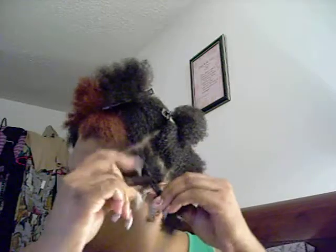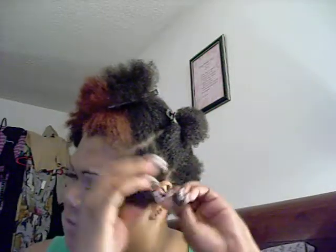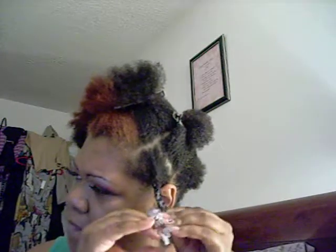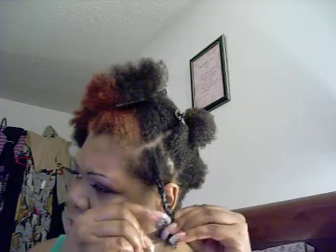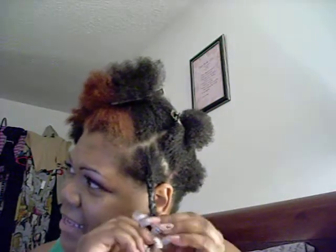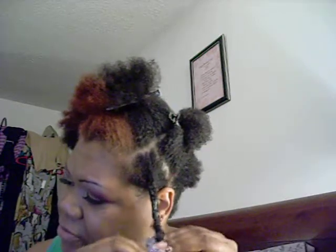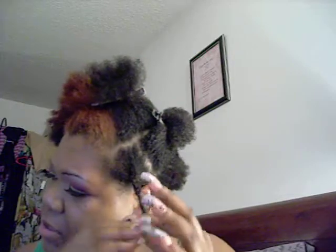My nails are very long but I was still able to get the job done — I'm used to working with my nails. When I did this last night it gave me what I was looking for as far as stretching my hair out. Around the ends I just twirl that around, then use one of these bands to keep my ends from unraveling.